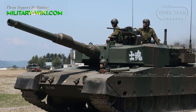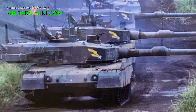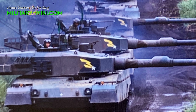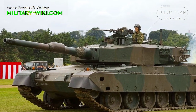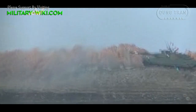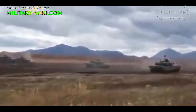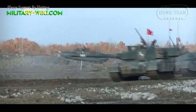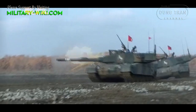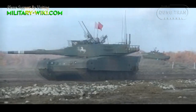With the exception of the 120 mm smoothbore gun, which is made under license from Rheinmetall of Germany, the Type 90 and its subsystems are designed and built in Japan, leading to higher per unit cost than comparable models from NATO countries, such as the M1A Abrams and the Challenger II. The Rheinmetall L44 120 mm smoothbore cannon was license-produced by Japan Steel Works Ltd. This is the same gun mounted on the German Leopard II, the American Abrams, and the South Korean K1A1 tank. It is also compatible with all standard NATO 120 mm tank ammunition.